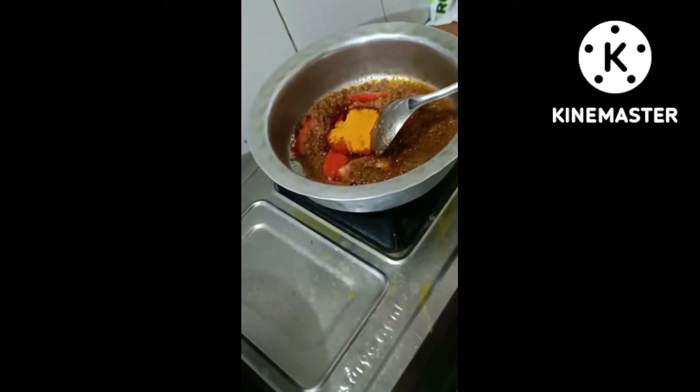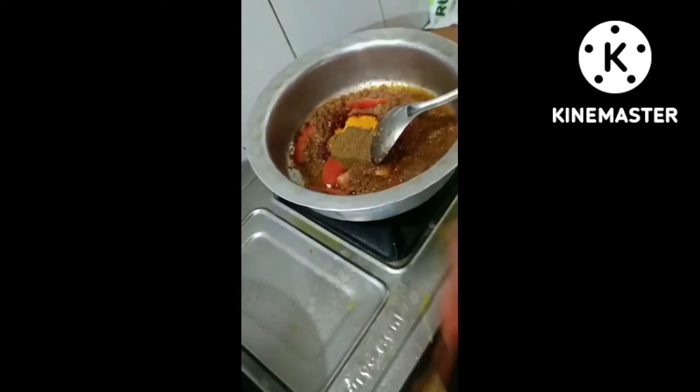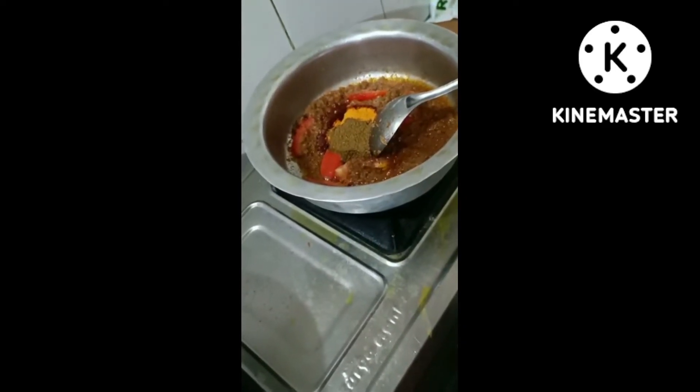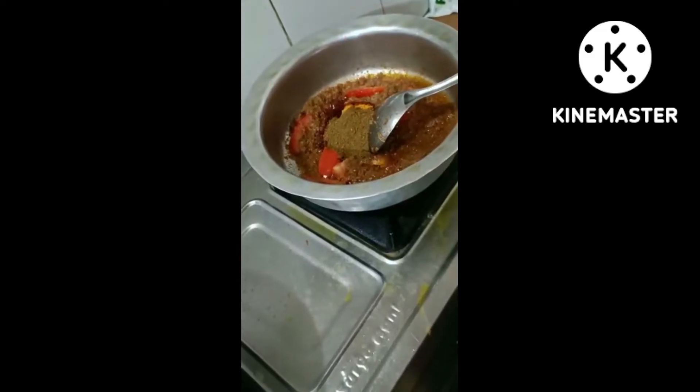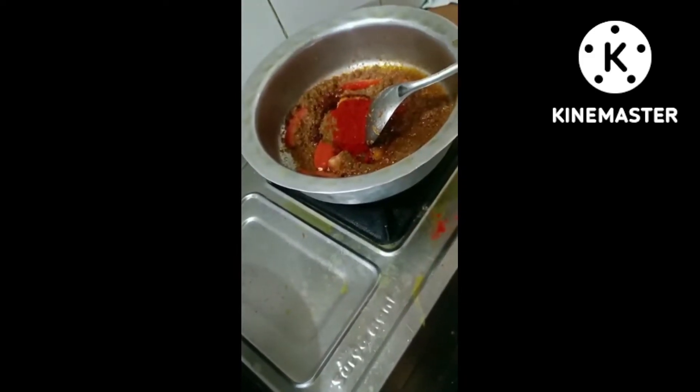1 tablespoon of salt, then 2 tablespoons of salt.